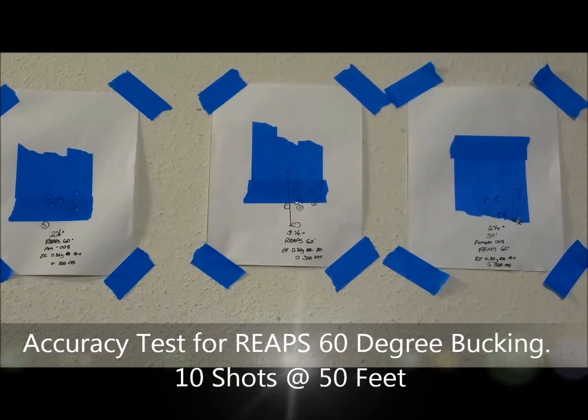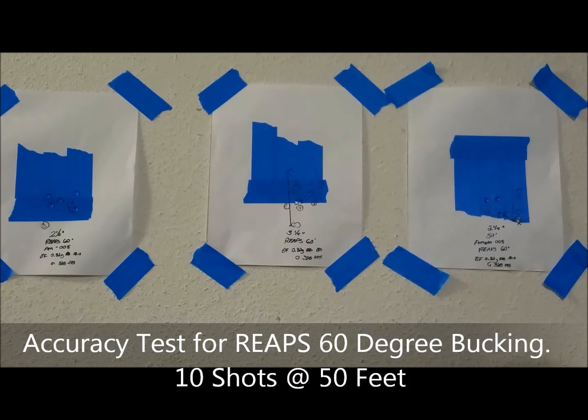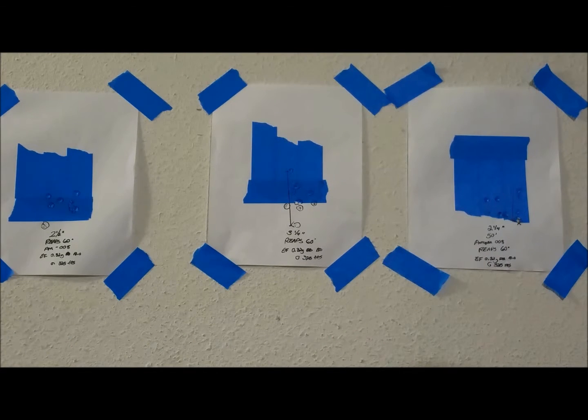This is the accuracy test for the REAPS 60-degree bucking. I'm using the AM008 — it's a little special because it uses the Aries M4 metal hop-up unit. With the REAPS 60-degree bucking, I don't have to dial in the hop-up because it's just long enough that it spins the 32-gram BB just right. If you try any lower weight, BBs will just fly straight up. With the Elite Force 32-gram BB it's shooting 325 FPS, which translates to about 410 FPS on a 20-gram BB.